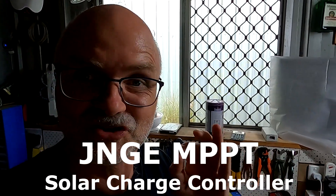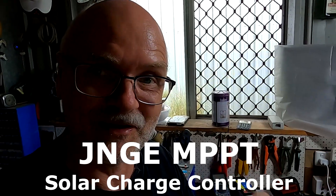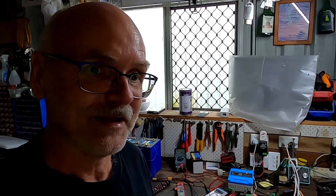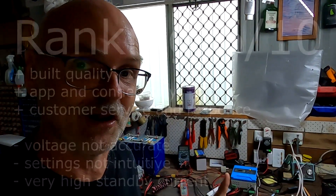Welcome to sunny hot Australia! I've just finished my experience review of the JNGE solar MPPT charge controller. I think if they refine the software this could be a best-selling product — the app and connectivity are great. I hope they keep working on it and I'll do my best to keep pushing them to get everything resolved.